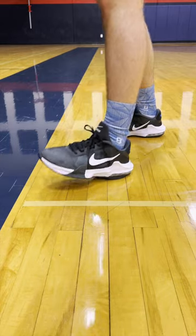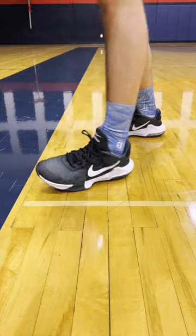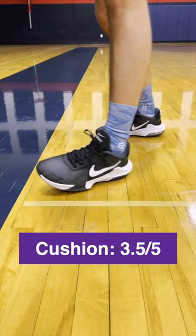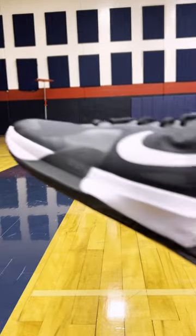As for the cushioning, you shouldn't be surprised — you get some Air Max in the heel and all across the shoe, and it feels really nice for the price. It's a nice initial layer, not super deep, but I'm still gonna give the cushioning a 3.5 out of 5.